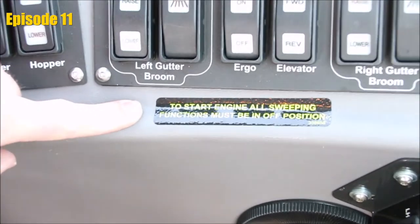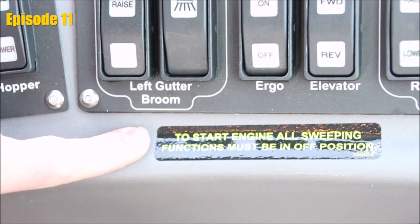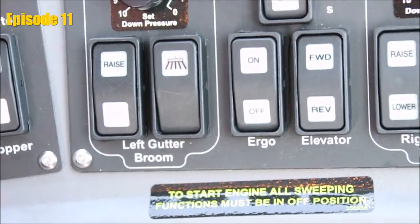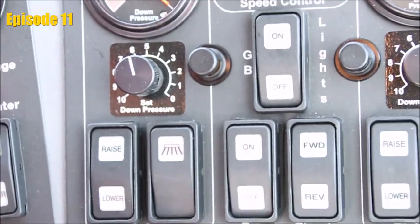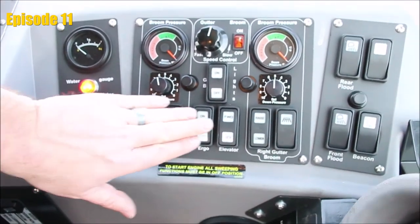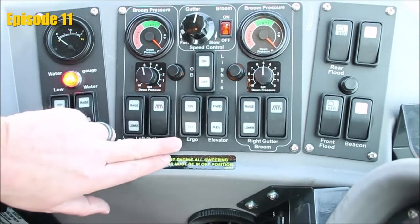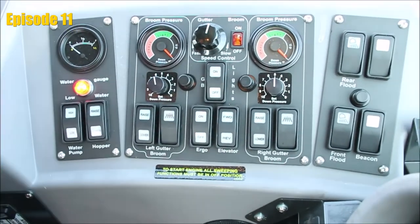A very important sticker to pay attention to in this machine: in order for this engine to start, all sweep functions must be reset. Anytime the engine has been turned off or the ignition switched off, you must reset all sweep functions again before this engine will crank and start. That means if any of these buttons — gutter broom button left or right, elevator forward or reverse — is not in the center position, or the ergo switch is left on, the engine will not start.